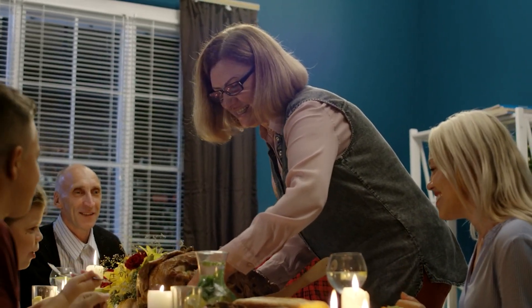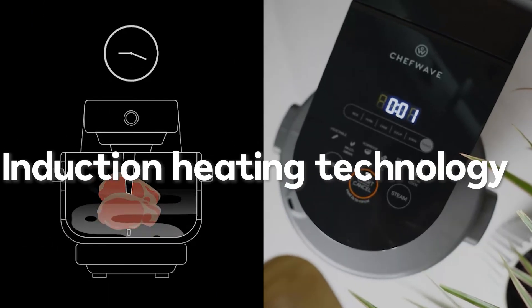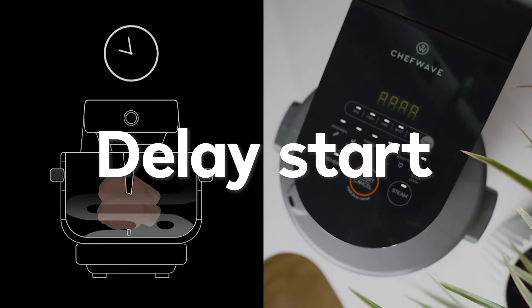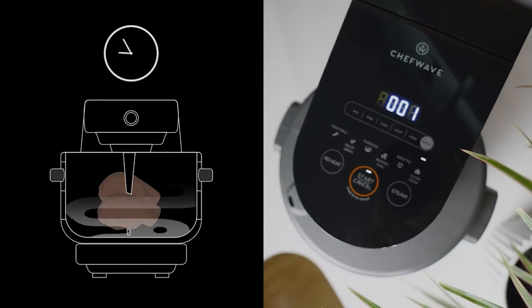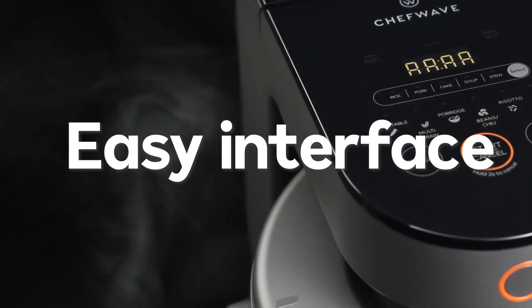If your family loves freshly prepared food, this is the product you must have. The smart 360-degree induction heating technology and delay start feature will help you prepare food whenever you need it.